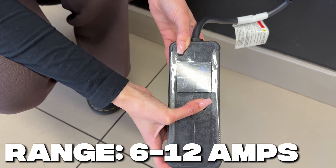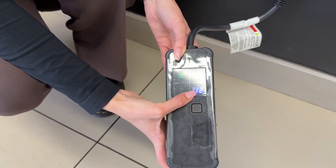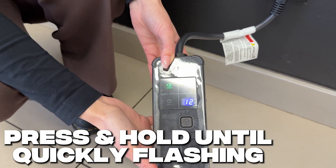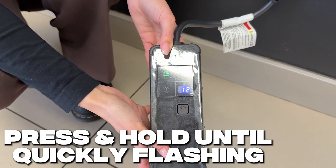Going up to 12 amps effectively halves your charge time. To select 12, press and hold until the flashes get a little bit quicker, and now we have 12 amps saved.